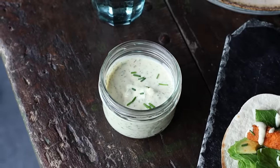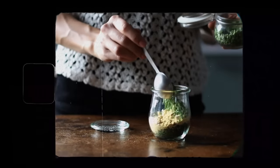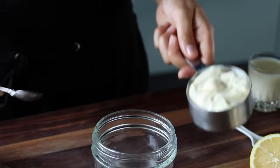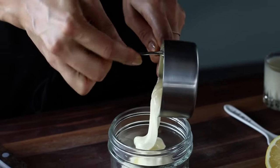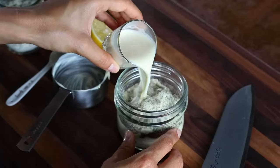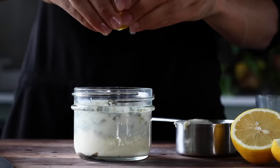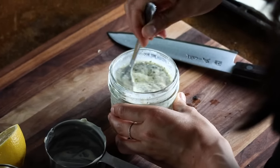These buffalo strips are delicious on their own, but if you want to elevate them, serve with some vegan ranch dip. For the ranch dip, we're using a homemade two-minute ranch spice mix that we always have in the pantry — the recipe is linked in the description below. To make the ranch dip, add about half a cup of vegan mayonnaise to a bowl along with one tablespoon of that ranch mix, two tablespoons of unsweetened plant-based milk, and half a tablespoon of lemon juice. Mix it all up and the ranch dip is ready.